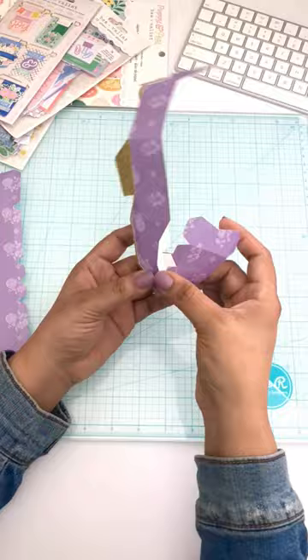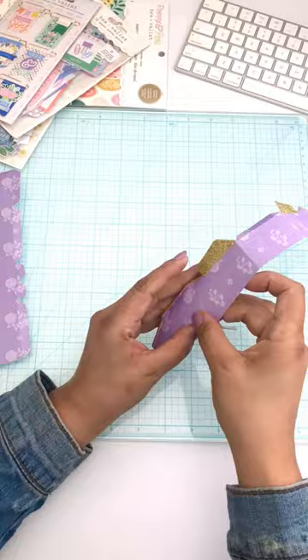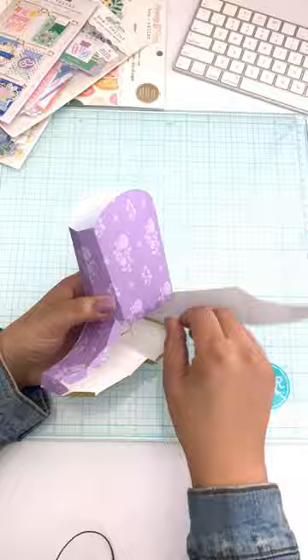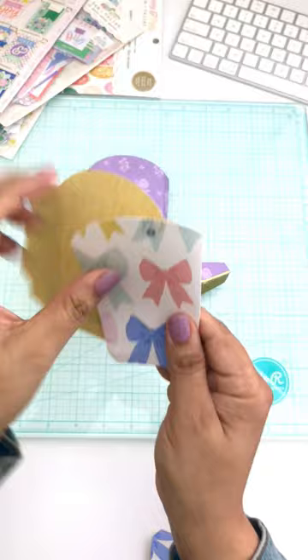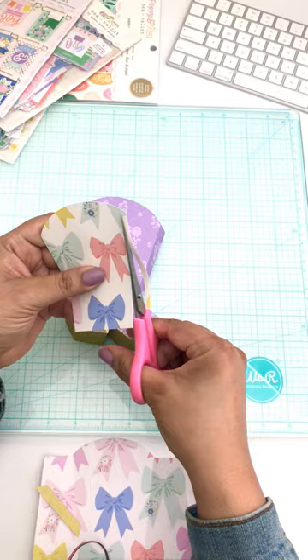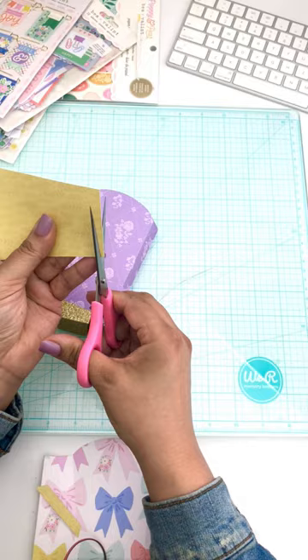Here I'm assembling the base of the boot along with the sole. I decided to use the purple lavender pattern paper in the 12 by 12 paper pad. Once assembling any type of cut file, you want to work slow and steady, which is what I'm doing here. I'm using my hot glue gun to adhere all the pieces. I also cut out a different colored pattern paper for layering the base of the boot, and I'm using scissors to cut those pieces down to size.